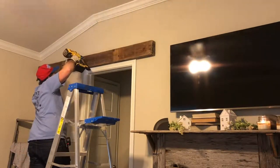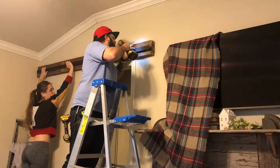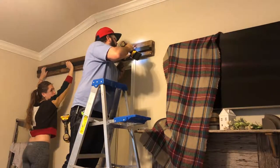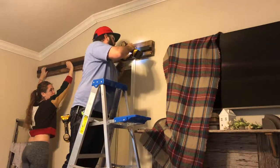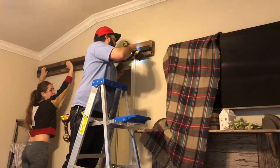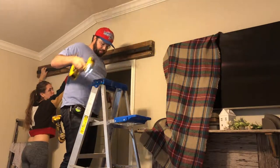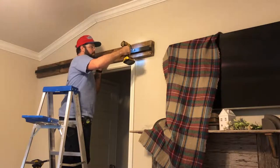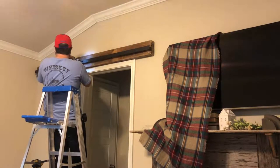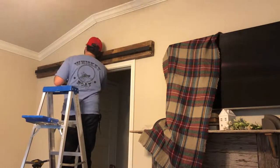The next step was to mount the rail that the barn door will ride on. It's important to make sure that the rail is centered along the beam and that the ends go past the door on both sides. You'll want to make sure that you don't fasten these bolts down too much, because if you do, when you slide the barn door hardware it will press against your beam.